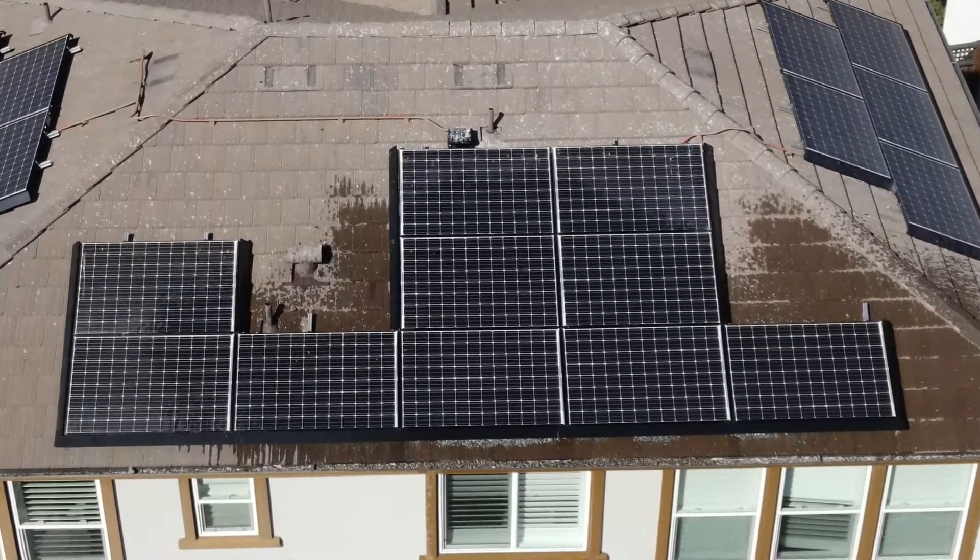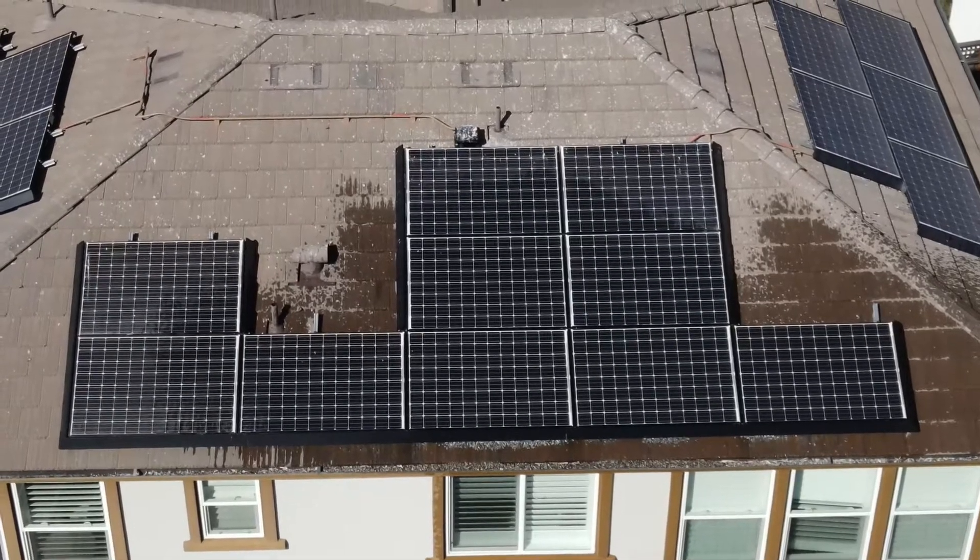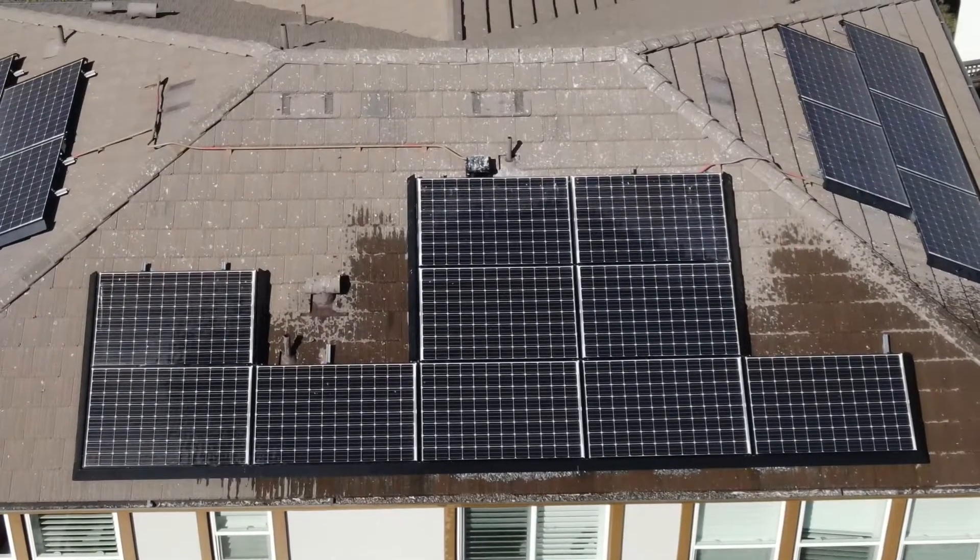I'm going to have to actually get up on the roof and pressure wash it for any direct results. My issue with these pigeons is so bad I'm actually going to have an exterminator come out, because it's really building up and that's gross.